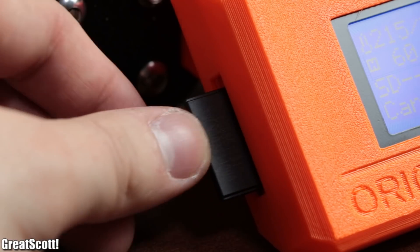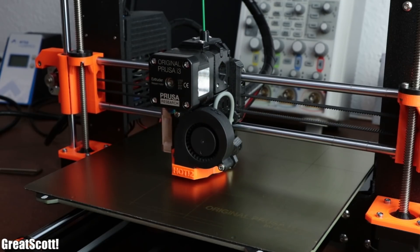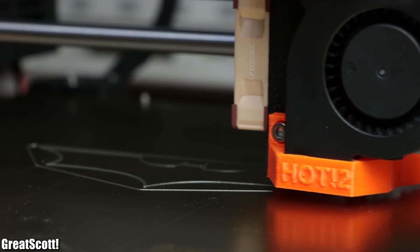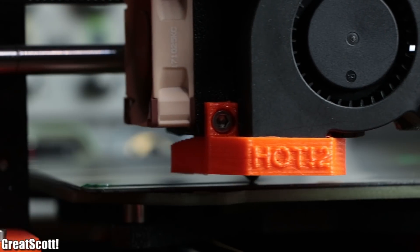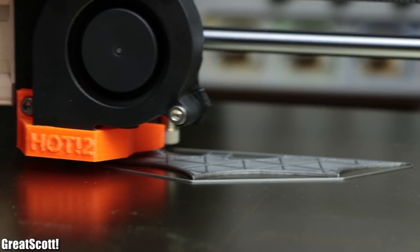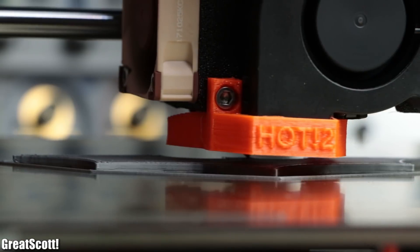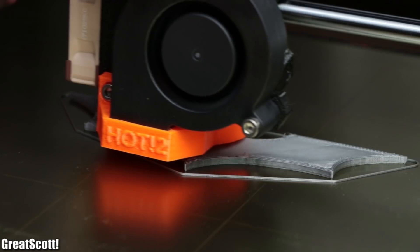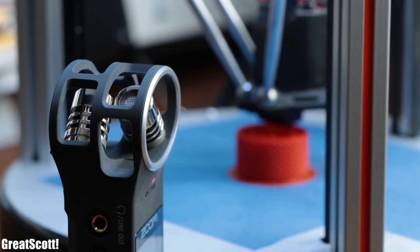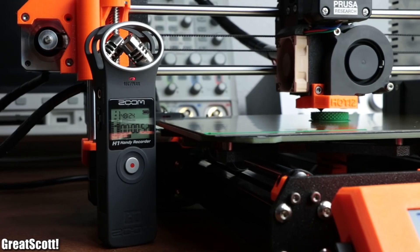As a first test I went with the included Batarang test file. Before each print, the printer executes its mesh bed leveling procedure to guarantee a level print, then does a wipe outside the print area, and ultimately starts the actual print. The printing process is pretty much what you would expect from every 3D printer, except for what I consider the best improvement of the MK3. Here is how a typical 3D printer sounds during printing — and here is how the MK3 sounds.